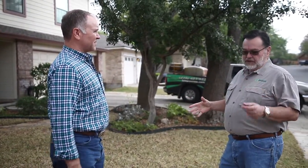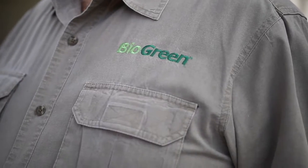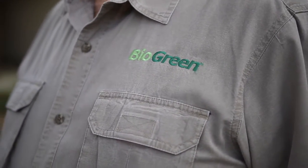Well, the first thing we're going to do is get a fertilizer blend down, and it's going to consist of a little bit of nitrogen, lots of micronutrients, and we're going to get these roots going. Your soil is pretty hard, so the roots are probably shallow. We want to get these micronutrients into the soil to start driving the roots down deep, so we can have some nice, healthy grass.